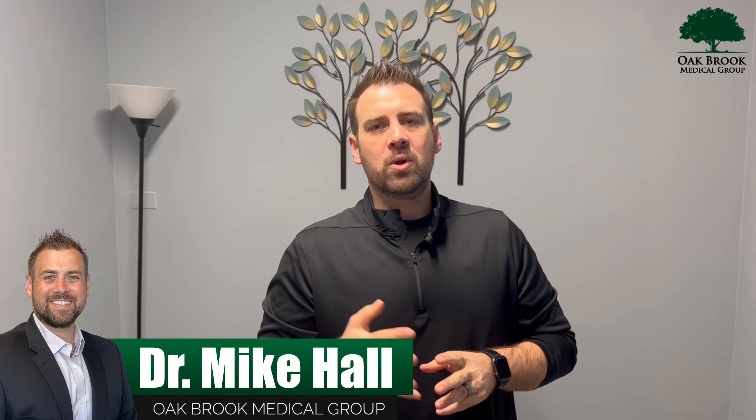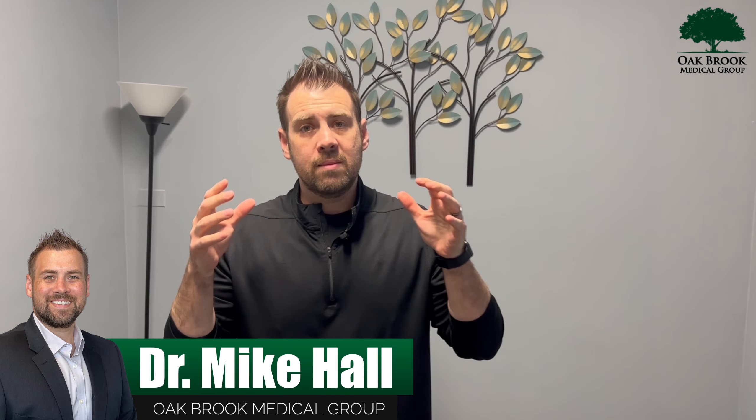Hey guys, Dr. Mike here, Oakbrook Medical Group in Oakbrook, Illinois, and this week we are talking about disc herniations.